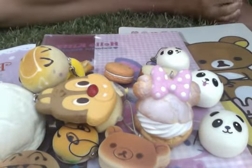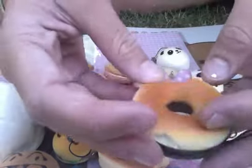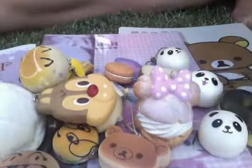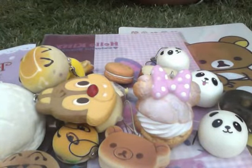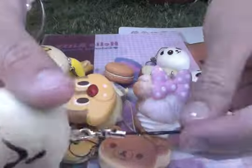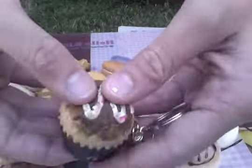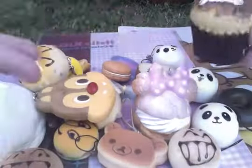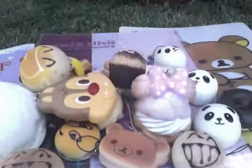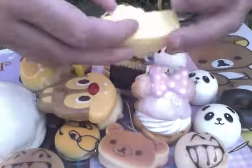Then we have this chocolate donut and it's really cute with a cell phone strap. And then we have this squishy bun and it's got a cell phone strap. Then we have this mini cupcake and it's ultra realistic, and it's got a key ring. Then we have this yellow squishy cake slice with this deco whipple and a key ring.